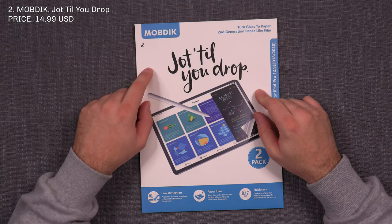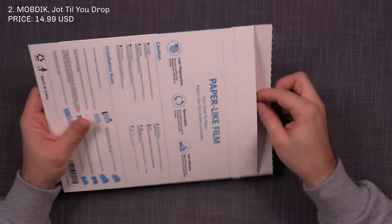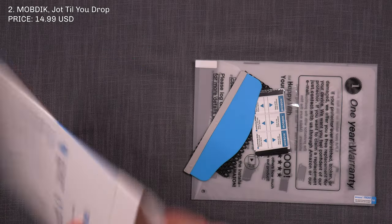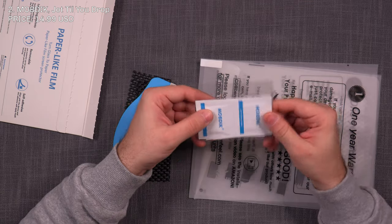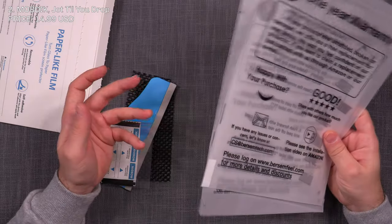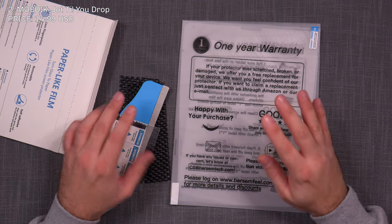Number two is Mob Dick Jot Till You Drop, and it's a two-pack so you get two screen protectors. It's a standard envelope-type packaging but very complete. You get the squeegee, anti-slip pads for application, a cleaning kit with a cloth, dust stickers, and each screen protector comes in a nice pouch so it arrives in good shape. Overall, the packaging on the Mob Dick Jot Till You Drop is excellent.